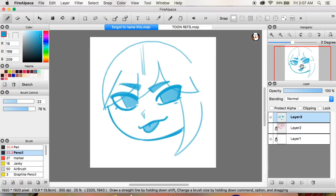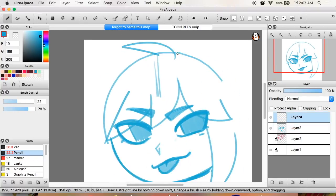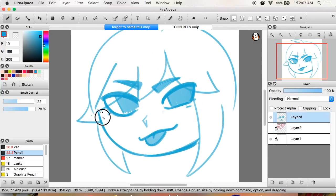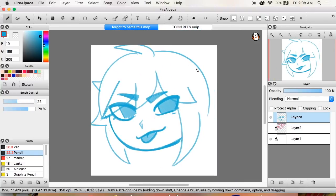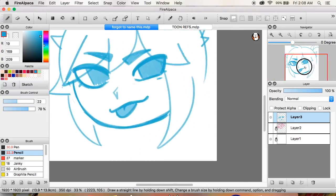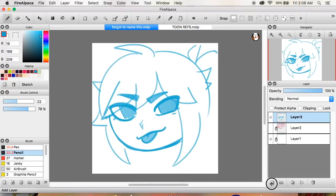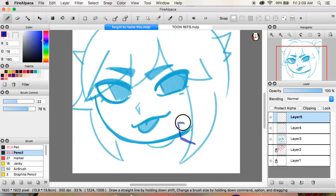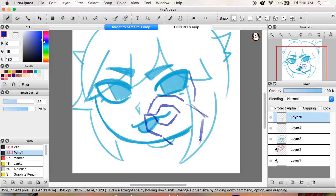That worked fine except I became too dependent on it, so I had to force myself to stop drawing on paper and just start drawing on the computer alone. That took a couple of months — it's a very long process depending on the person. I've seen comments like 'it took me five minutes to get used to the tablet,' and it depends on the person — it can take a very long time.